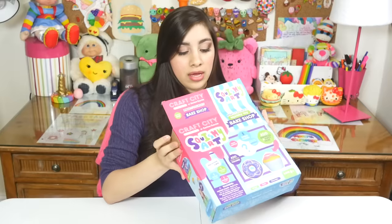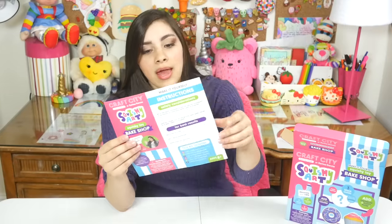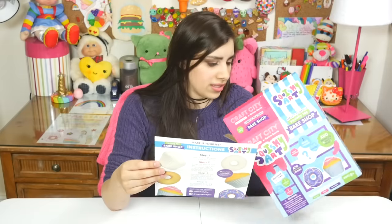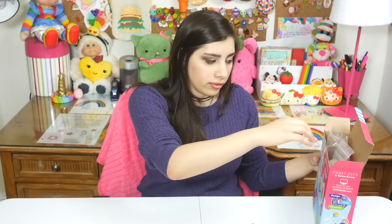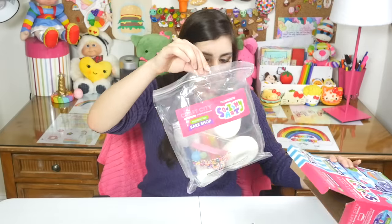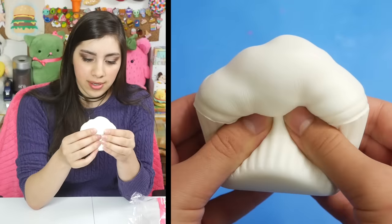Everything right off the bat looks very nicely packaged — yay, positive number one! It looks like there are some instructions or something. Cool — safety, wash your hands after use. Are these dangerous? Whatever. Very interesting, apparently there's chalk in here. Let's see what we've got. There's one of the squishies. This is a cupcake.